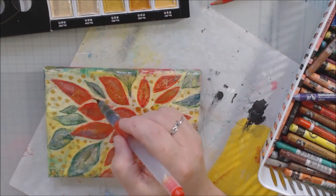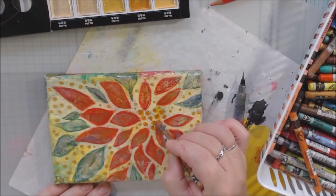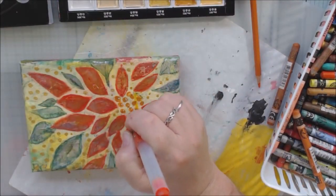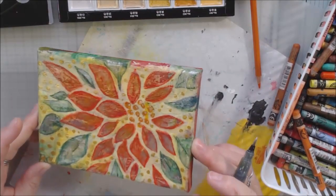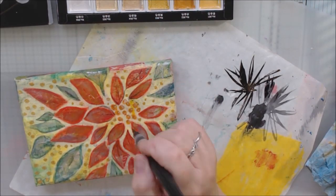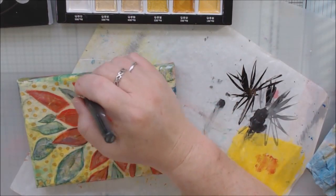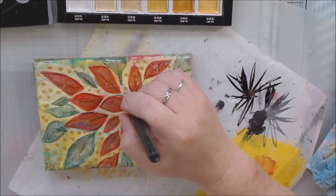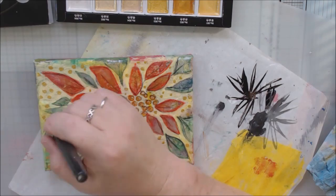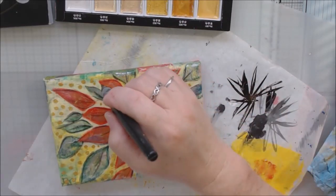Once I put the Neocolor II on, it became matte again, so I went back in with the shimmery colors to blend because I do want it to be shimmery in places. I also put some gold dots all around, because after adding the shimmery paint on the petals everything else seemed really flat. The last thing I did was use a Pentel Color Wash brush in gray — I tested gray and brown to see which was darker and picked the lighter gray — just to add a little more definition.